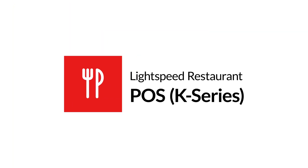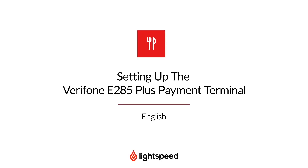Welcome to Lightspeed's video support. I'm Matt, here to show you how to set up your Verifone E285 Plus payment terminal, connect it to your network, and add it to your Lightspeed Restaurant K-Series back office.